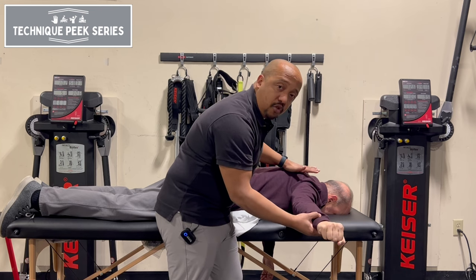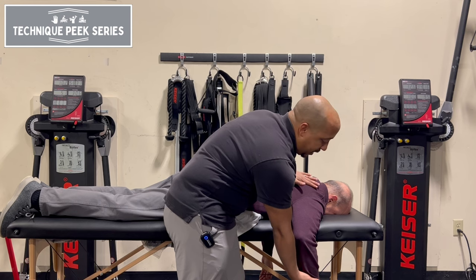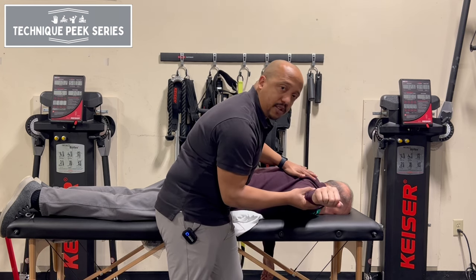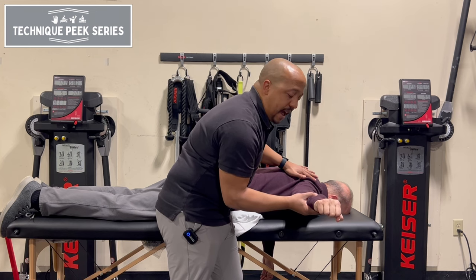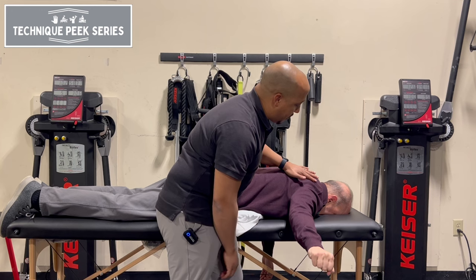If your patient is struggling with this motion as you're trying to get them to activate, a great way to get them started is to bring them into that abduction position, and then have them slowly come down eccentrically — go down slow, nice and slow.